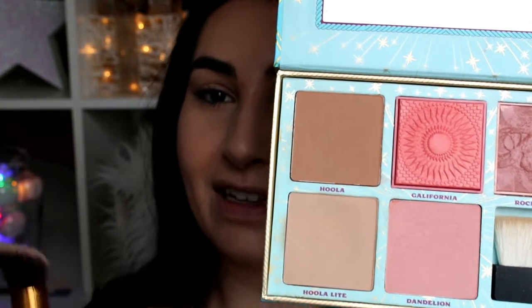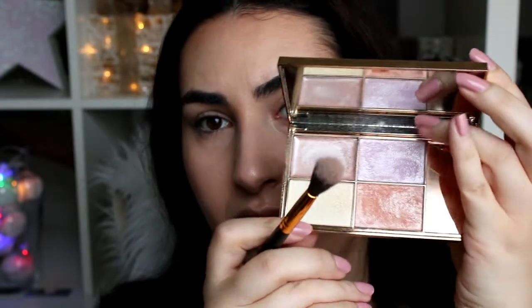Now I'll just go over the cream contours I created with Hoola Light from Benefit. I think, as I said, she looks so glowy and she's got a highlighting effect on her cheekbones, so I'm trying to just slightly highlight. I'm using the Sleek Makeup palette and this gorgeous champagne shade with a fluffy brush from BH Cosmetics, dabbing off excess and now just lightly highlighting.